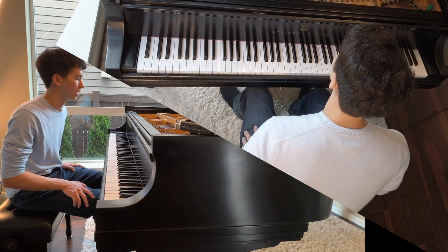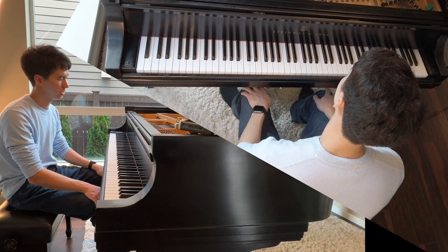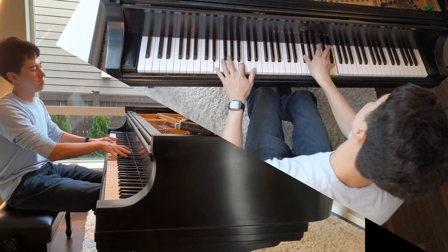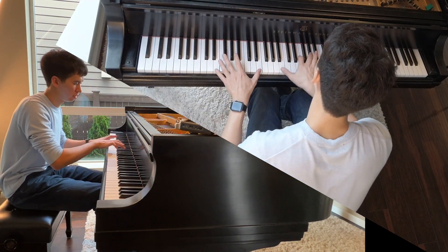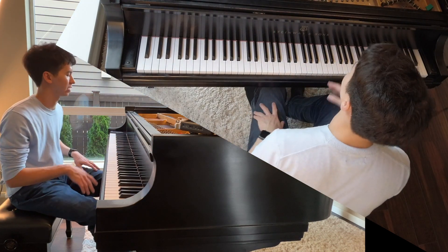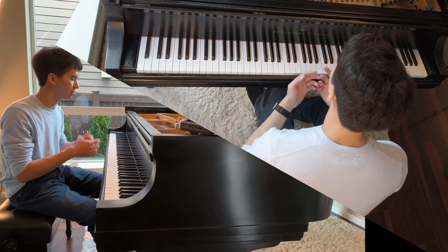And I was playing a Beethoven sonata — I think it was Opus 101, correct me if I'm wrong, I might be getting them mixed up. But anyway, we were talking about voicing. So what is voicing?